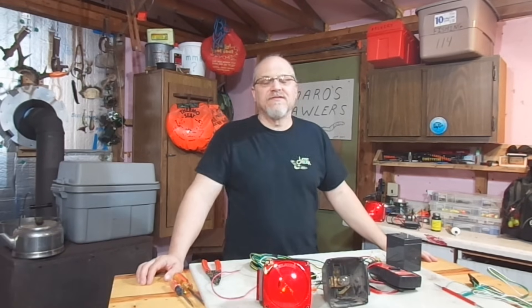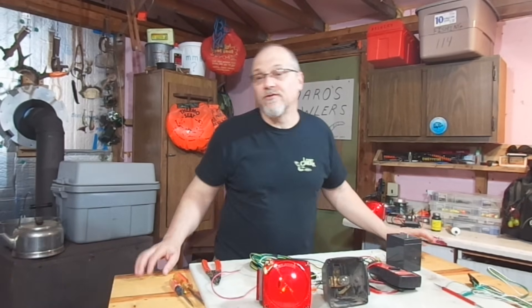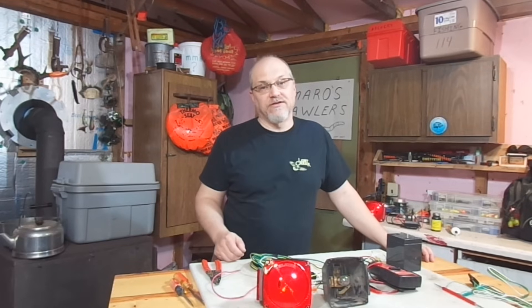Hey there, outdoor YouTubers. It's Dave Connettor from Connettor's Practical Outdoors. This video is about how to use a multimeter to troubleshoot trailer lights.